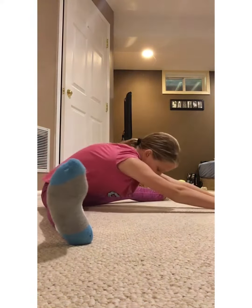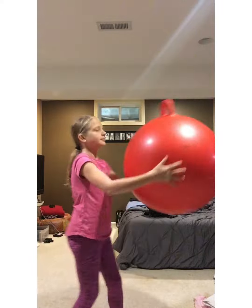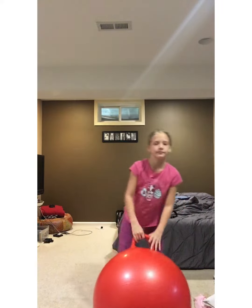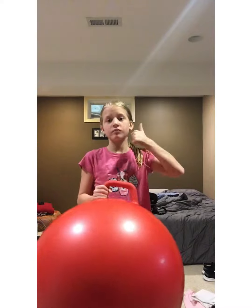I call this a V pancake stretch because you go into a V shape and put your head to the ground. With the stretch ball, you can bounce on it and it really helps warm up your legs. It's very helpful — not just for that, it's also really fun to do.